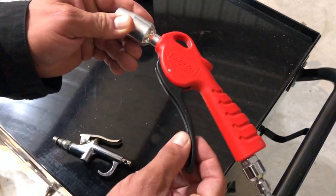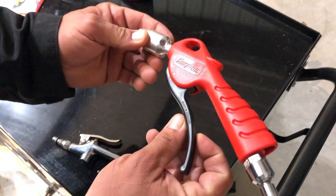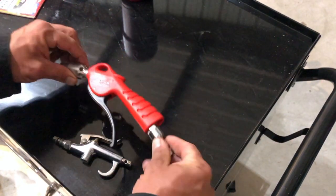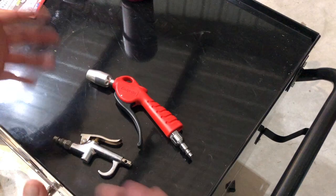It has a Snap-on lifetime warranty and it's made in Denmark. It's a good air gun. Let me tell you the goods and the bads about it.